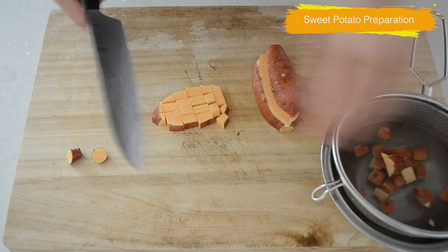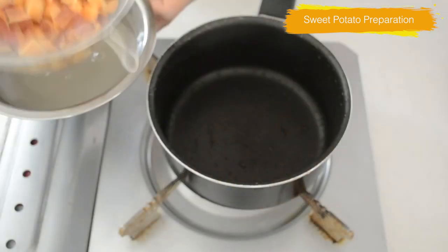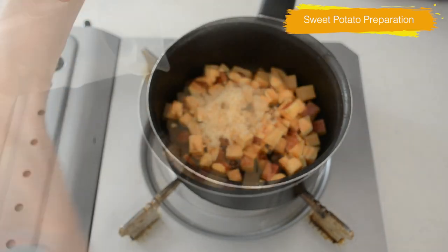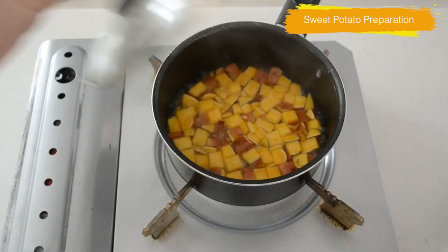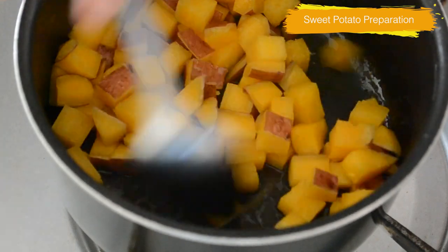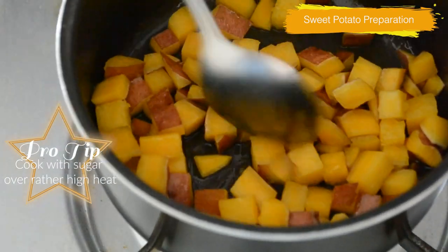By removing the excess starch, your sweet potato keeps its shape and cooks well. Drain and transfer to a small pot, add a little bit of sugar, and pour water to cover. Cook on medium-low heat until almost all the liquid is evaporated. If you are using a sweet potato that has a lot of moisture, add less water. When cooking sweet potato for toppings, cook with a little bit of sugar over relatively high heat to keep its shape and cook quickly.